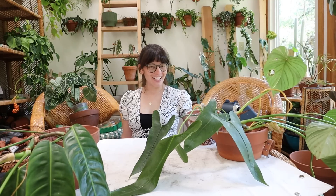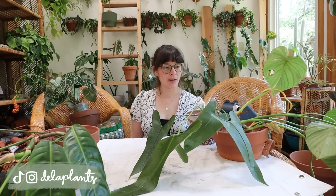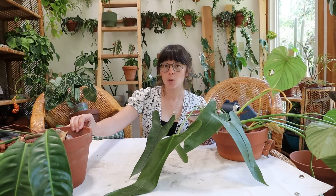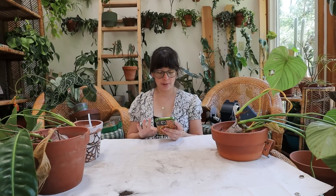Hello everybody! Welcome back to my channel. I'm Becca and today we are doing some repotting because I have a couple of things to repot that you saw in my most recent plant tours video. I did a little last haul and we're also going to be answering some questions from Instagram. We're just going to start from the bottom and work our way up.